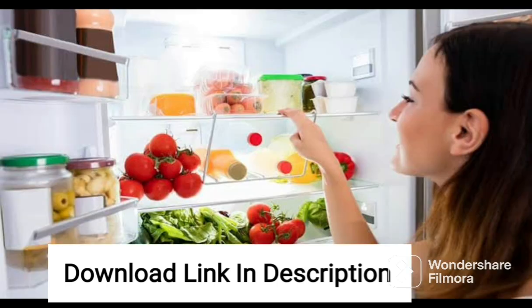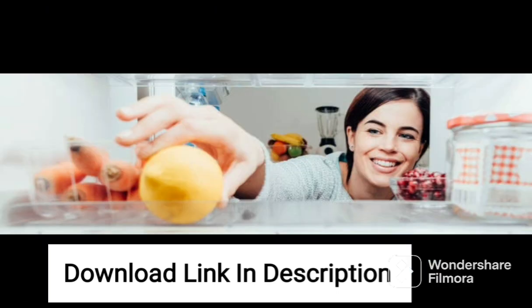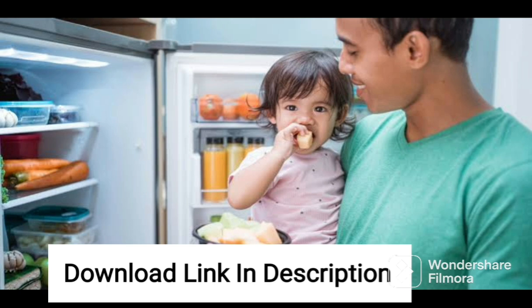Overall, the AmazonBasics 564L Inverter Frost-Free Side-by-Side Refrigerator is an excellent choice for those looking for a spacious and feature-rich refrigerator that is energy-efficient and easy to maintain. With its sleek design, water dispenser, and ample storage space, this refrigerator is sure to meet the needs of any modern household.